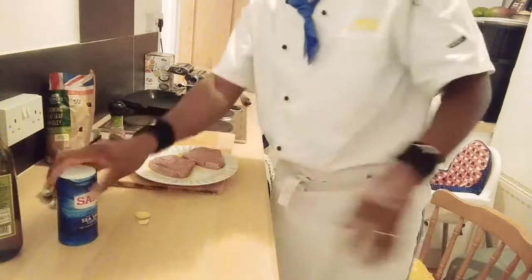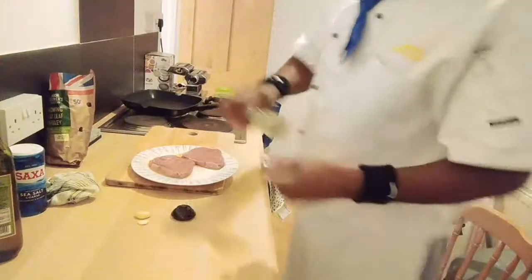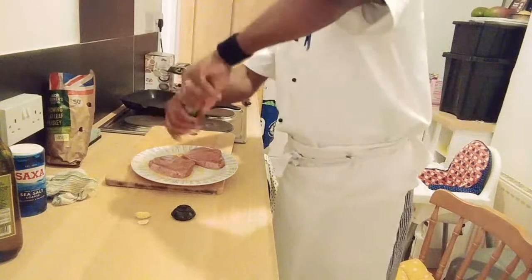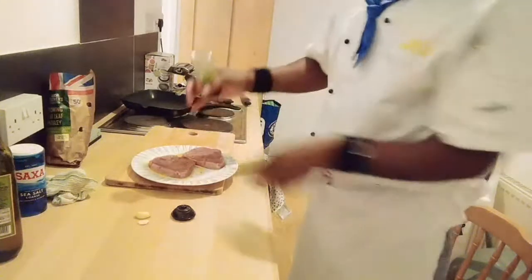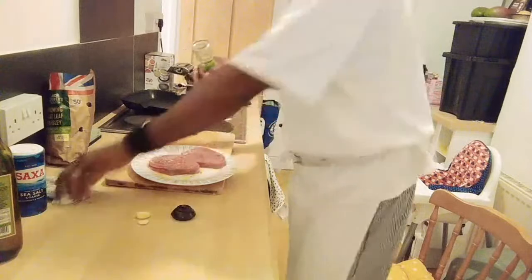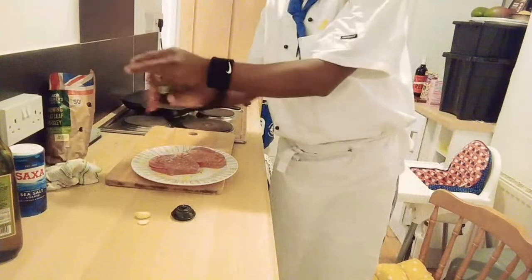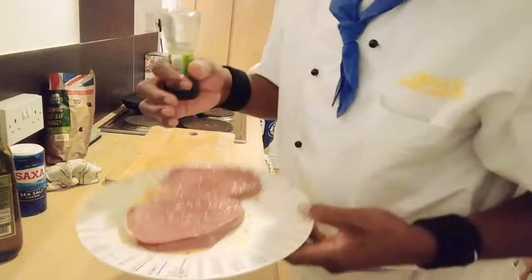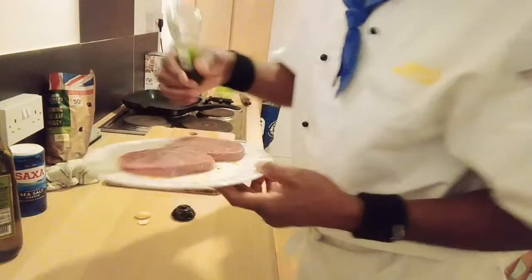That's it for the salt. Now what I'm going to do, I'm going to quickly pop black pepper straight away, and I'm going to flip that again on both sides quickly. So I have salt and black pepper and olive oil.